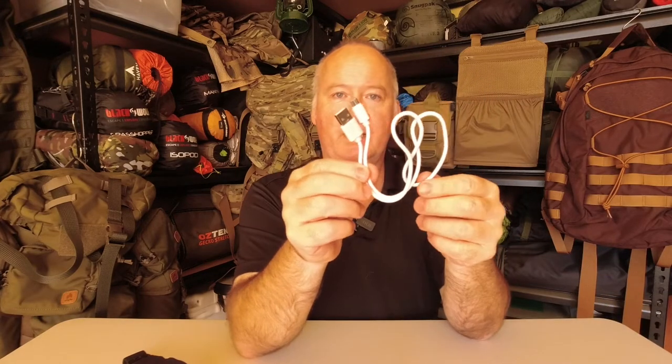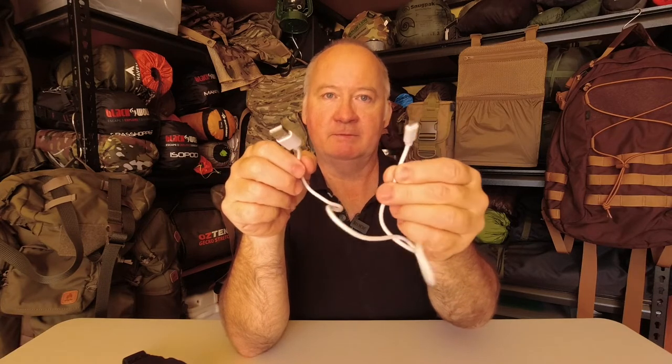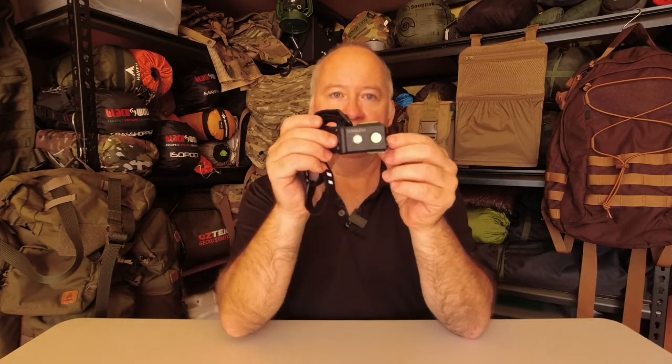What comes in the box with it is instructions, your charging cable which is USB to USB micro, and the head torch.